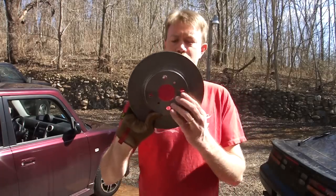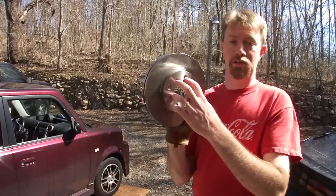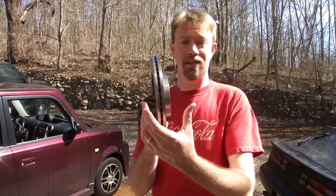You can have them what's called turned, which is when they shave the rotors to even them back out again. But I've found that if you're going to go through the trouble, you might as well just pick up some new ones. They're really not that expensive and you've got a brand new set on your car. So let me show you what a rotor looks like. This is a brake rotor — this is the new one. It just slides over the lug nuts and your brake pads squeeze this right here to stop the car.